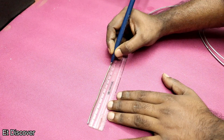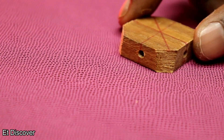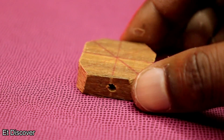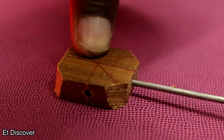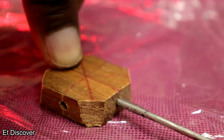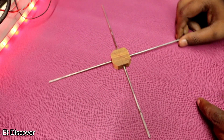First of all I measured and cut out 12 semi-fence wires. Then I took a block of wood and made 4 holes so the wire can fit in very easily. Now I put the sticks inside the wooden block with some glue.